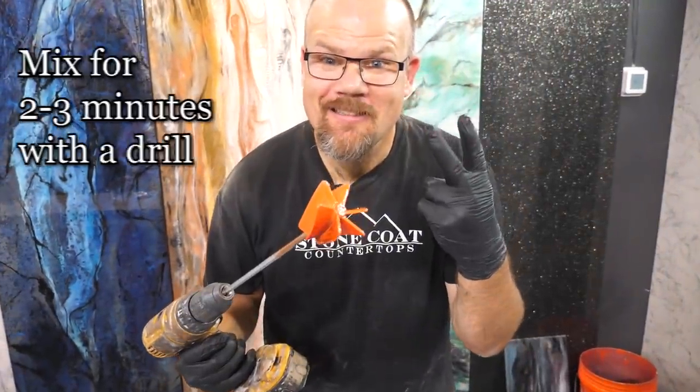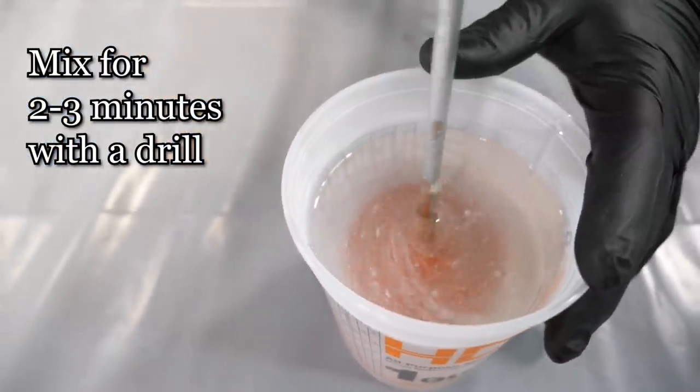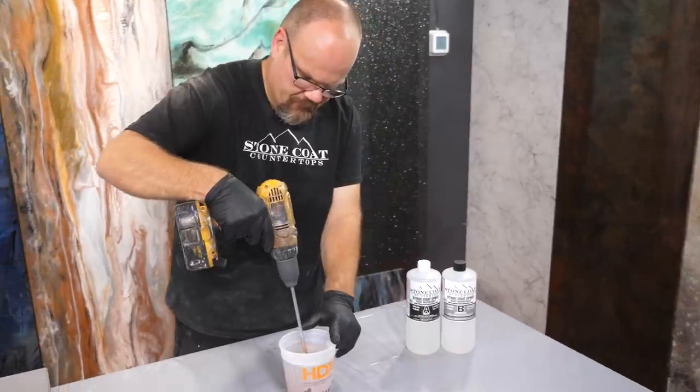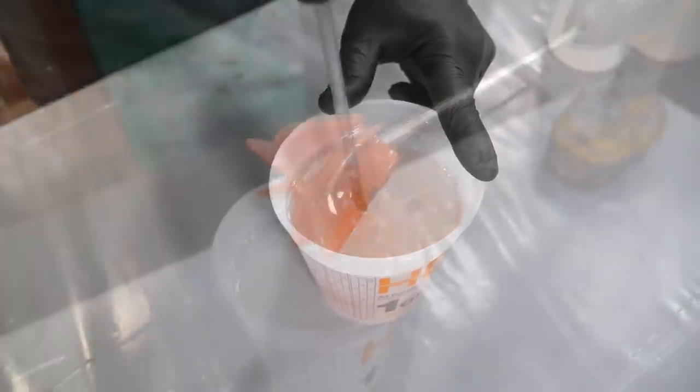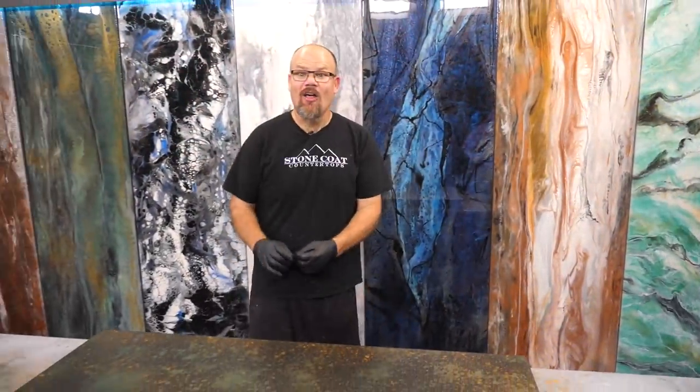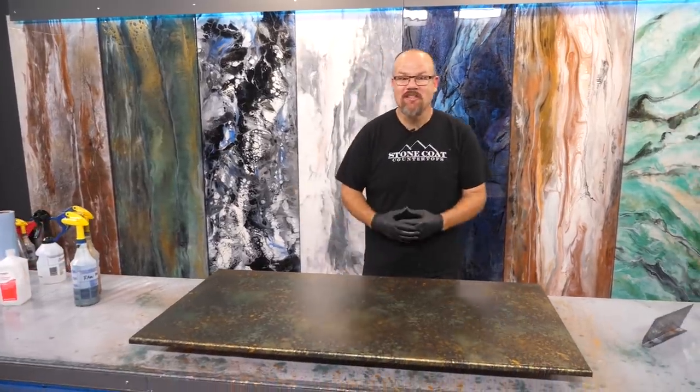Mix for two minutes. Be sure to rub the bottom and the sides of the bucket as you slow that drill down — that's key for a great mixture. Our metallics are dry. That alcohol has dissipated and left our metallics behind. It really reacts well to that undertone paint, it opens up that latex. It bonds really well and we're ready to apply the clear epoxy.